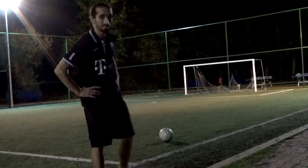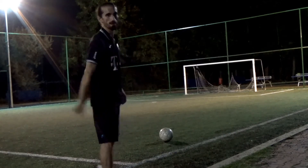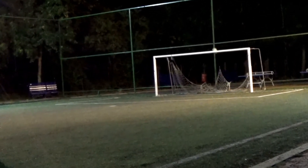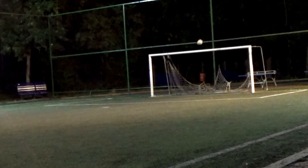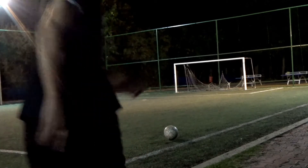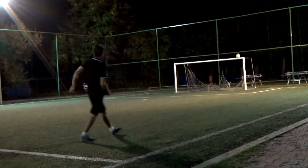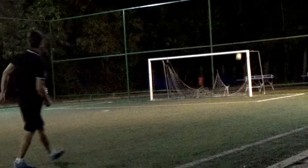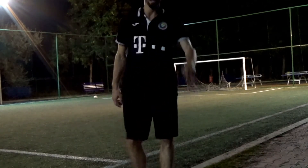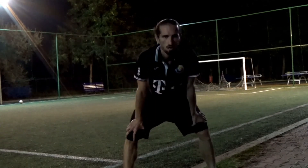Hey guys, I'm Alex Play Sports. Let's see what's better — knuckleball or curve shot? You decide. That was the knuckleball. How'd you like that? And now for the curve shot. Top bins! You comment — what's better, knuckleball or curve shot?